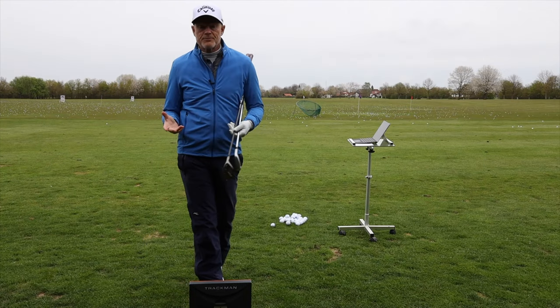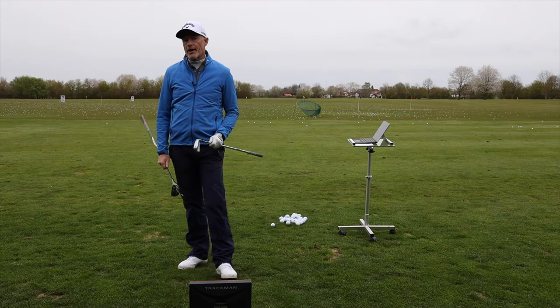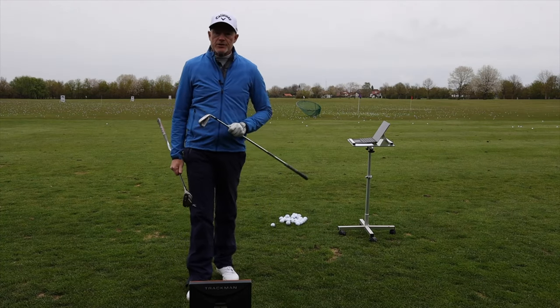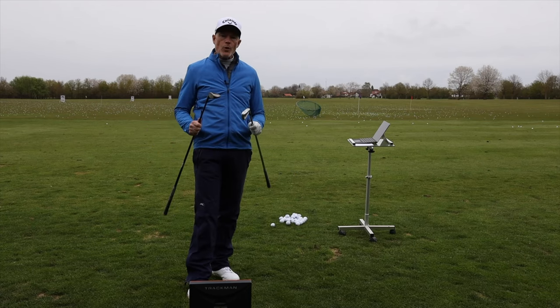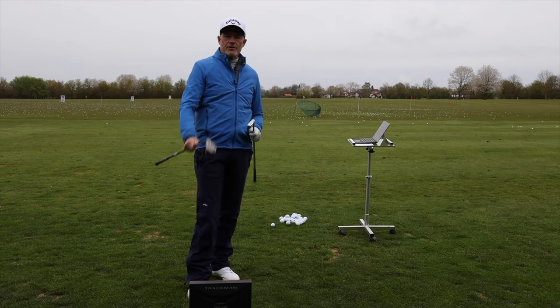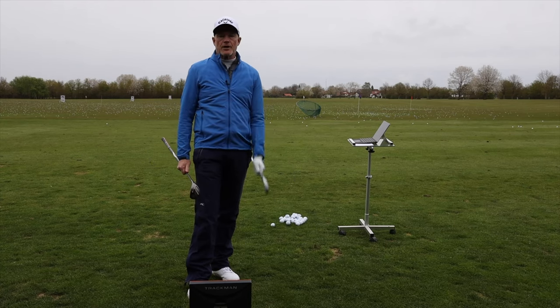Hello, welcome back to the channel. Today I'm asking: is it time to change back to a driving iron? Now with the new technology that manufacturers are building into these golf clubs, can we change back, get rid of these ugly hybrids and start using these beautiful utility clubs?